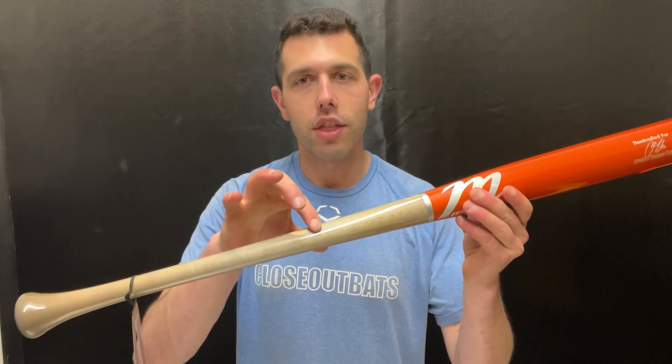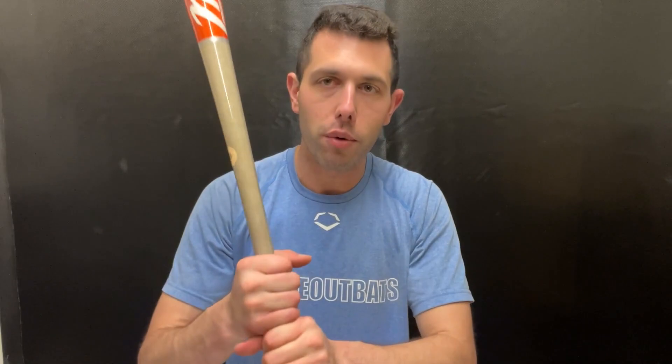Large barrel which creates an unloaded feel, similar to a CAT X Connect, with a kind of thin handle and an exaggerated cone knob. It does look a little different, but I have a smaller hand so it sits in nicely for me — something I really do like and that has definitely grown on me.